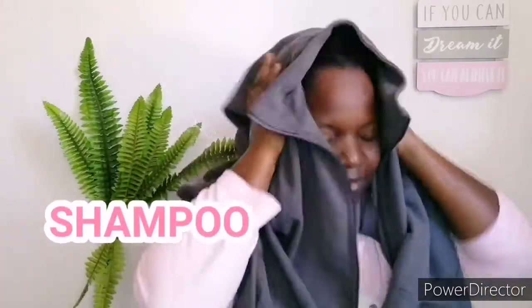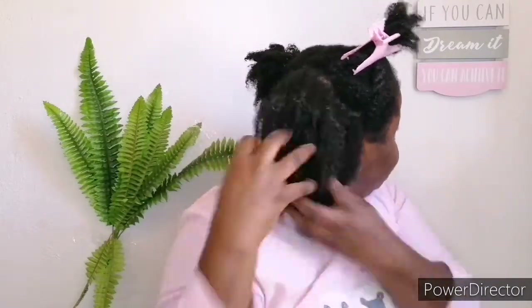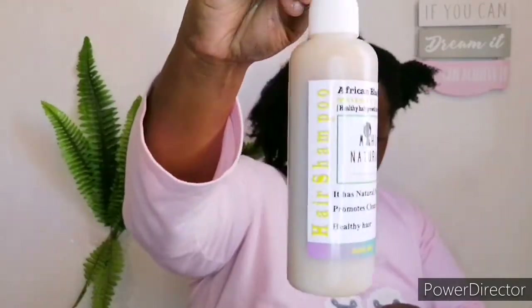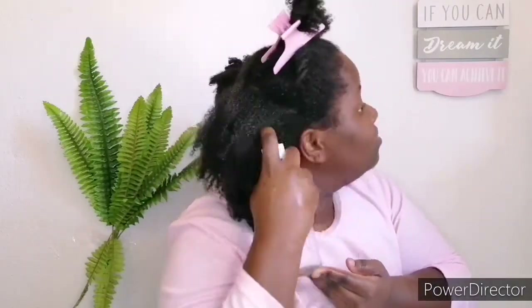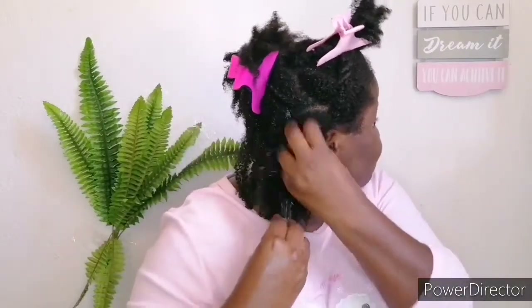I've rinsed out the product — don't mistake that for shampooing, I've just rinsed out the product first before going in with the shampoo. Now we are going into the shampooing process. Please do not forget to work in sections — working in sections is our main priority to prevent breakage. I just went in with some water to make sure my hair is wet enough to work in the shampoo.